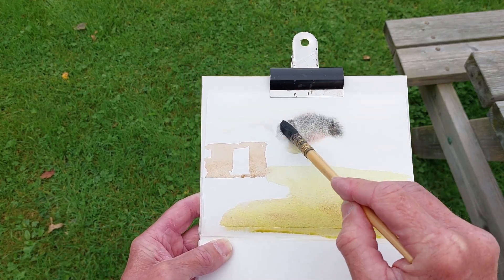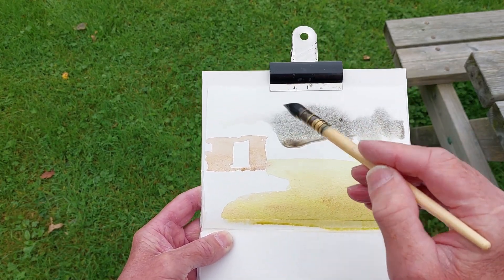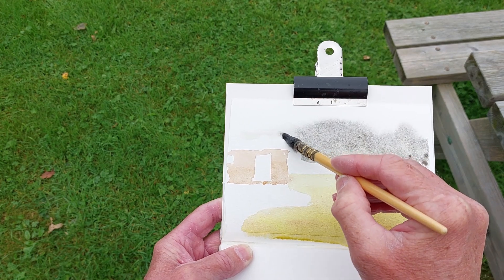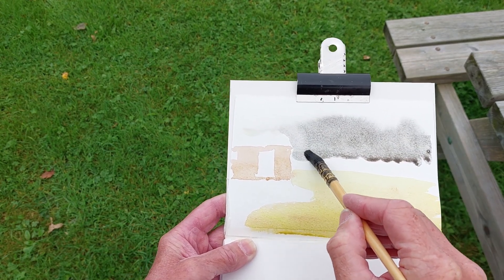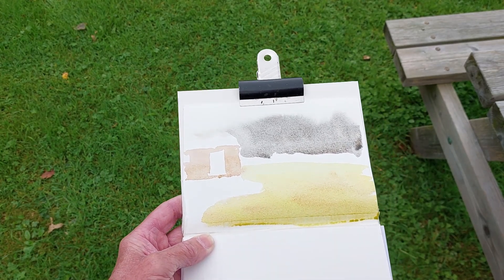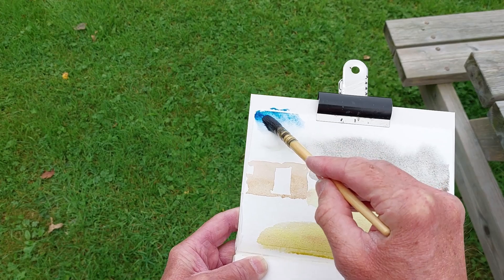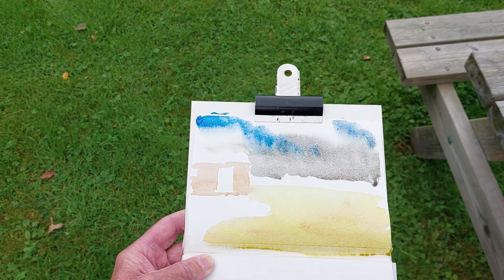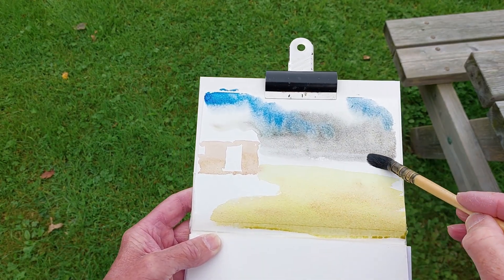Yeah, that sort of fits the bill I think for that lovely wispy cloud that we can see. In the immediate distance I'm going to leave the roof as white paper — arched, obviously, being a shepherd's hut. Then we do have a little bit of light, and that's going to be blue. I like to introduce a bit of blue in my skies even though quite often it's not really there. There we go — we can taper it off just before it dries, hopefully.